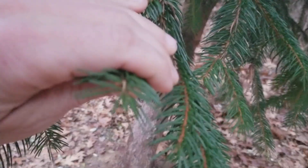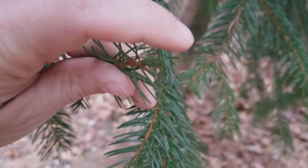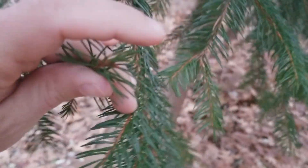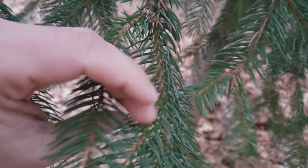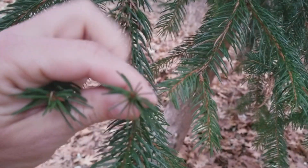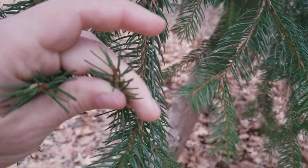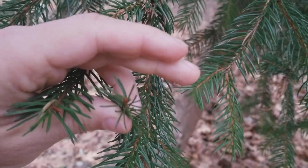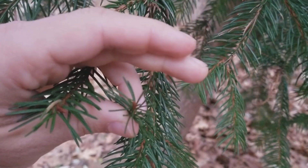Spruce trees also have noticeably pointy tips when you feel them. Blue spruce in particular — if you've ever grabbed a blue spruce branch, you'll notice how pointy the tips are. Also, the needles grow out of the branch at all angles: top, bottom, sides. So that's also an identification feature different than a fir.